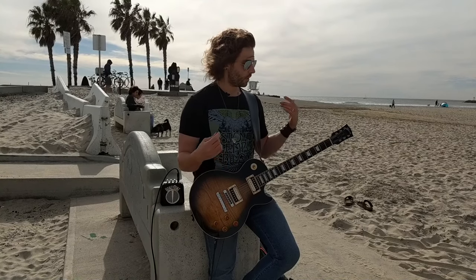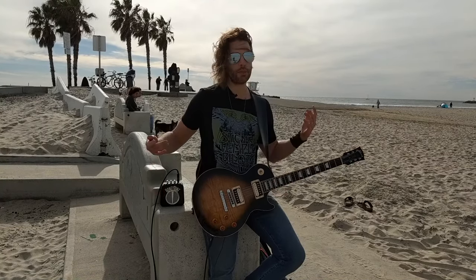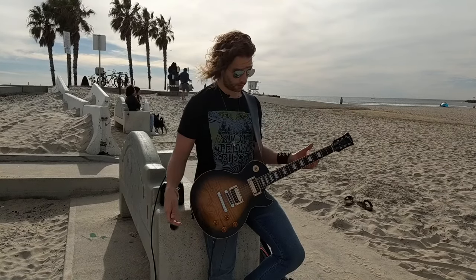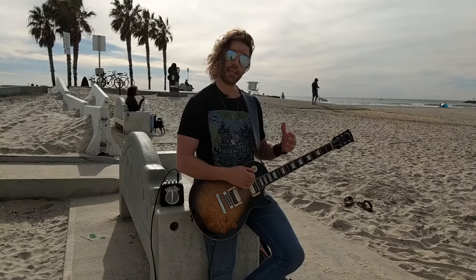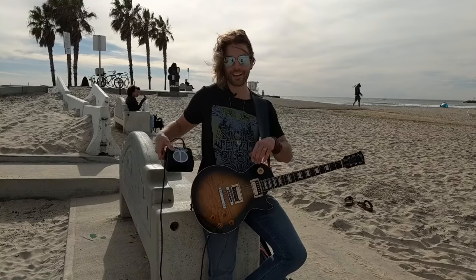With an electric guitar, I've been thinking about playing electric a lot lately because it's what I primarily play in my band right now. I've been working on some licks, and I wanted to bring my electric instead of an acoustic. That complicates things a little bit, because normally I just grab my acoustic and you don't need any amplification — but just playing an electric guitar unplugged is fine, though having any kind of amplification is going to help.